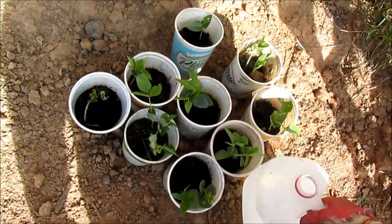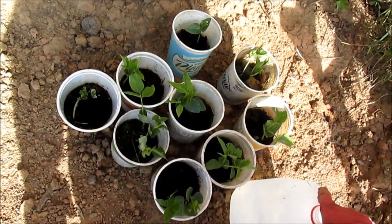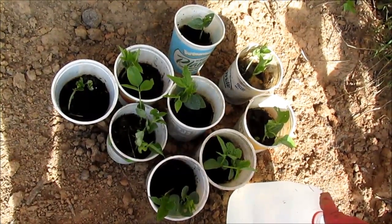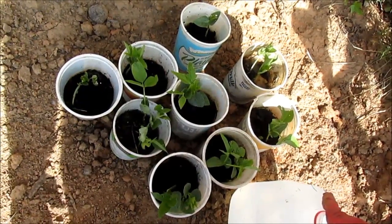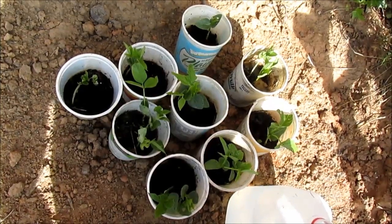A lot of times I get messages from my subscribers that I'm putting so many seeds in one tub, but most of the seeds don't come up. When you have packaged seeds that you buy from the store, all of them do not really come out. So that's why you have to put quite a few of them in a pot and whatever you get lucky with.